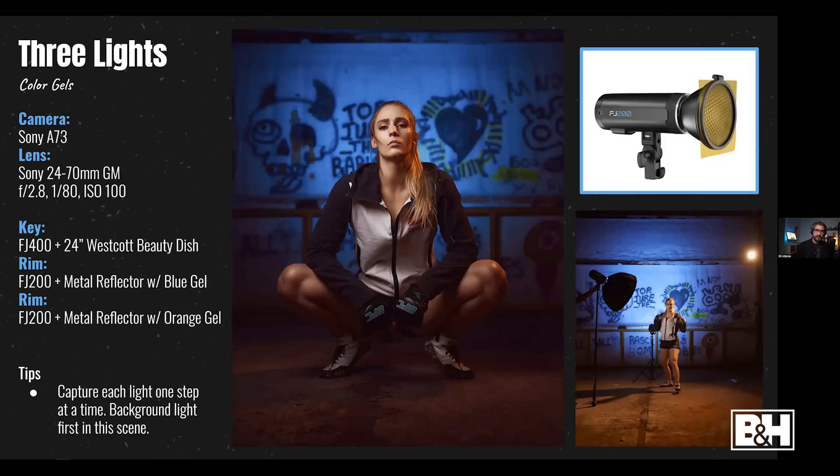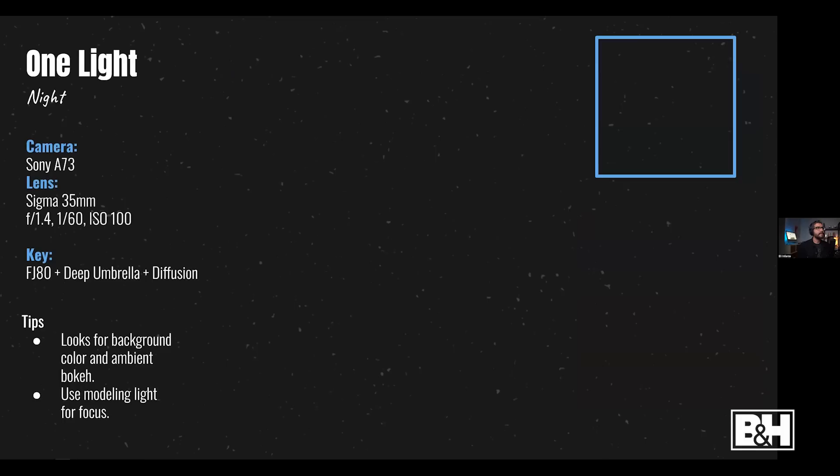Here's a three-light setup in a completely dark warehouse. I placed a light source right behind my subject with a blue gel — because the subject's skin tone is orange and blue is its complementary color, I get a complementary color scheme right in camera. Think about your color choices when deciding which gels to use. The FJ200 color gel attachment via magnets makes this much faster, especially at night.